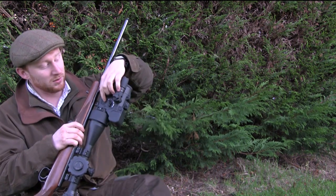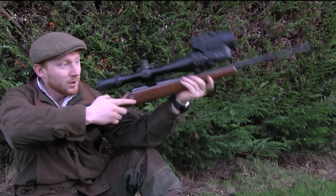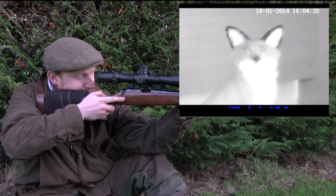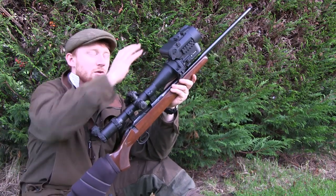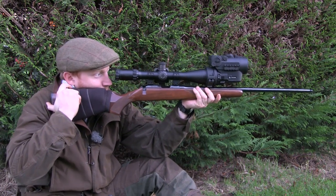Turning on is done by this button on the side here. Hold it in for a second, and when you look through the scope you should now see the display. With the display showing, the first thing to do is make sure that your unit is actually square on the scope, which you can check by looking through.